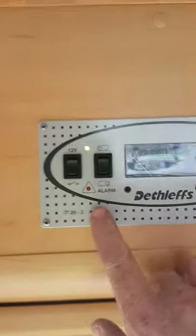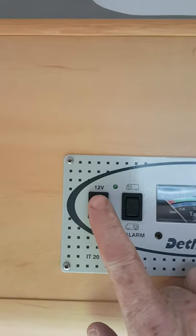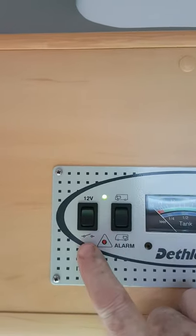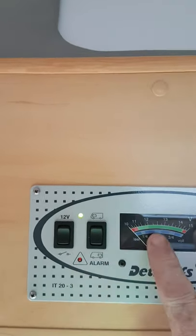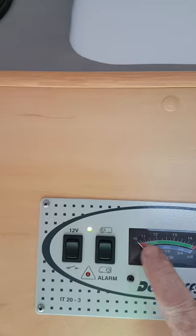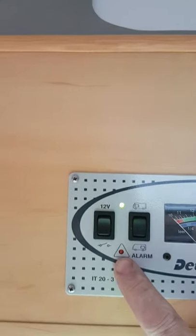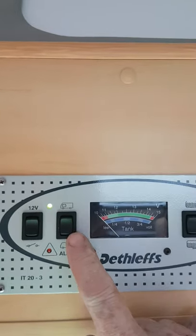The first thing I want to show you is your control panel. You have your main 12-volt switch here for switching the van on and off. You have an alarm here that'll come up when your leisure battery voltage — shown on this top green one with the red ends — goes down to the red. That light will alarm.